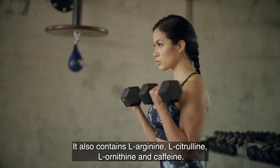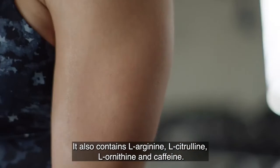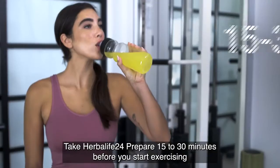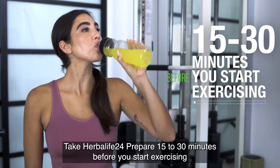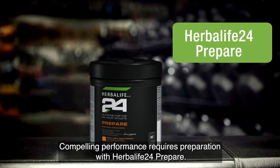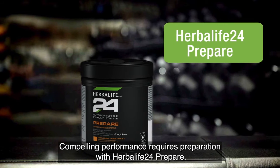It also contains L-arginine, L-citrulline, L-ornithine, and caffeine. So your workout really starts with your pre-workout drink. Take Herbalife 24 Prepare 15 to 30 minutes before you start exercising to maximize your workout. Compelling performance requires preparation with Herbalife 24 Prepare.